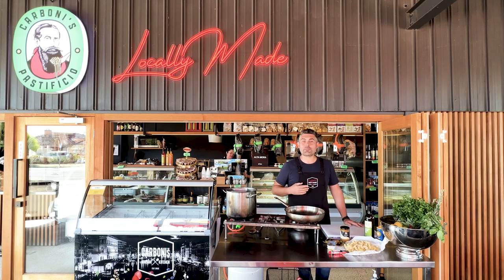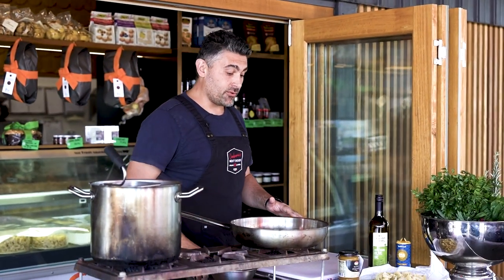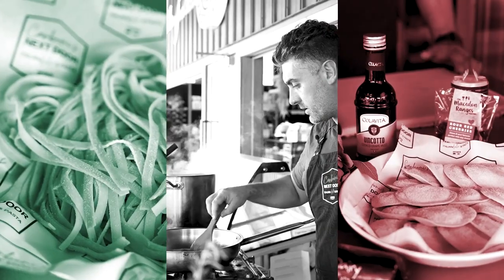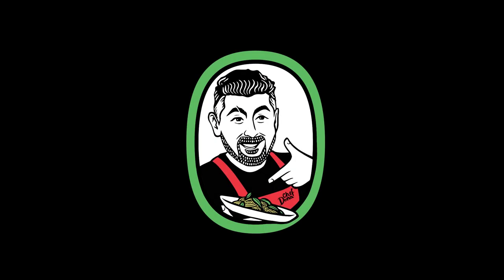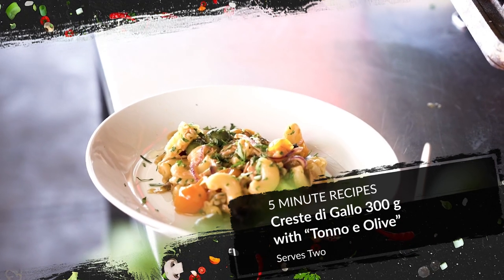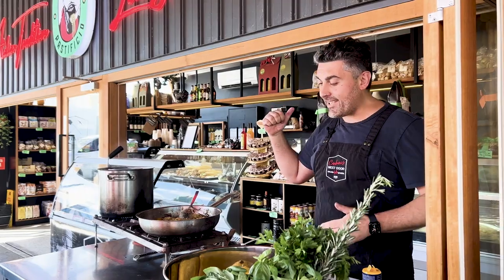Ciao everybody! Chef Donahia from Carboni's Italian Kitchen. Today we're setting up our portable kitchen at the deli next door to present you a super quick recipe to do at home — creste di gallo with tuna and olives, all the ingredients here from the next door deli.